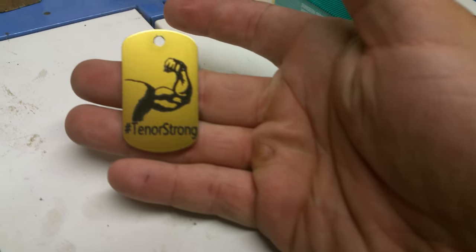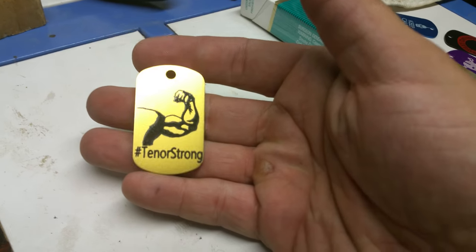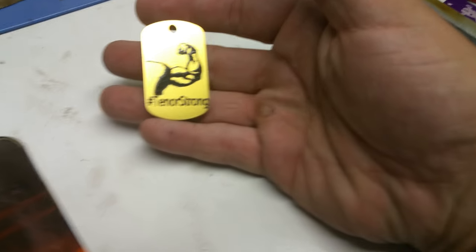Right now I'm in the middle of an order for a customer. They wanted 15 gold dog tags with black paint inside the engraving to say 'Tenor Strong' with a flexing arm. That's what it looks like when it's done. This was the first proof I sent to the customer — all 15 are going to look like that, so I'm going to show you how I set this up.